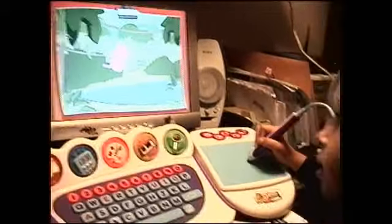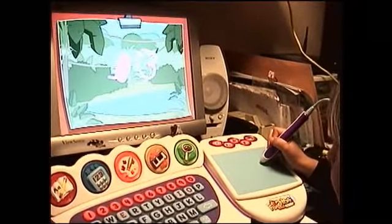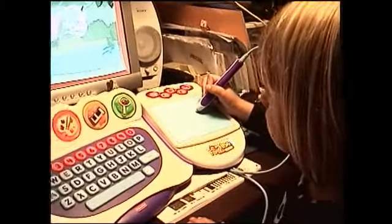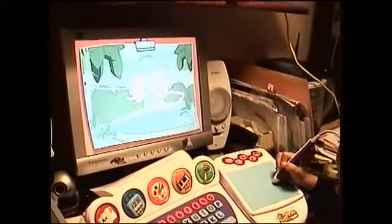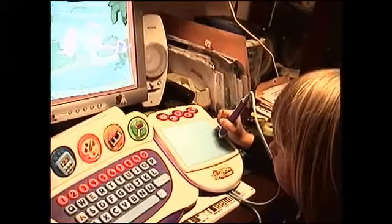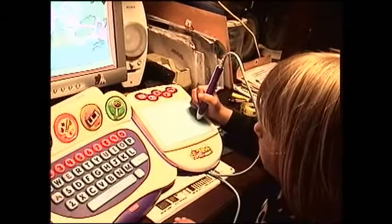And then I'm going to paint them around. A kitty! That's a kitty? What color is the kitty? Pink. I've never seen a pink kitty cat before.